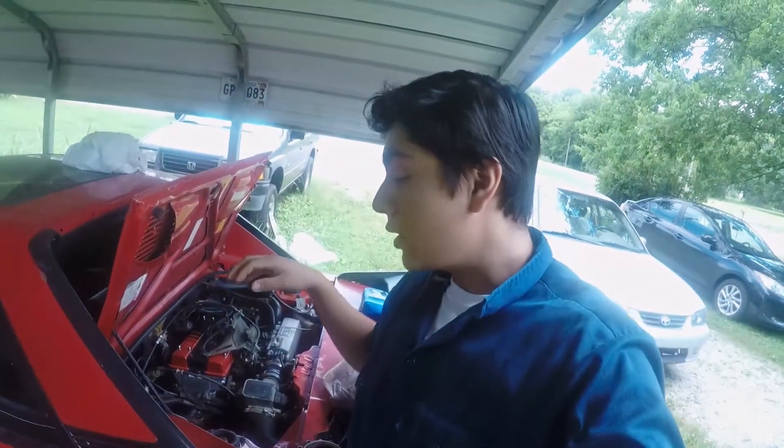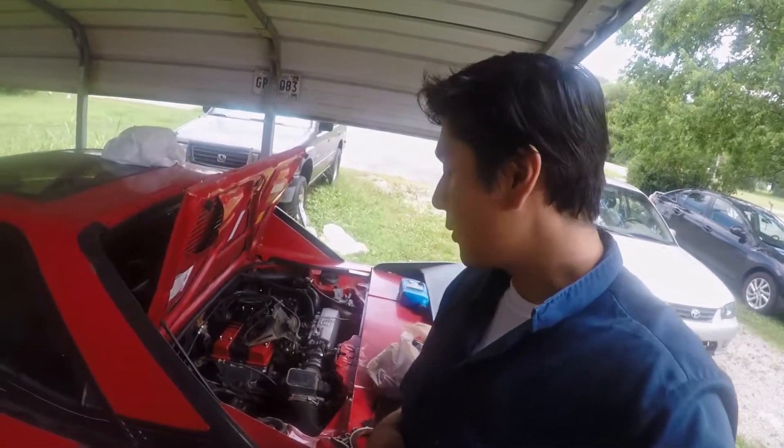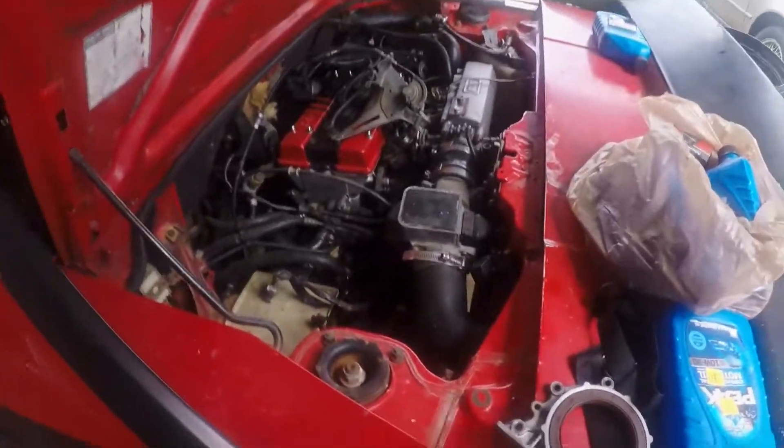What is going on everybody, welcome back to the channel. I'm sorry it's been a while since I've posted anything — basically what happened is my daily got broken into and they got away with a bunch of my camera gear. But that's all right, we're still rolling with it.